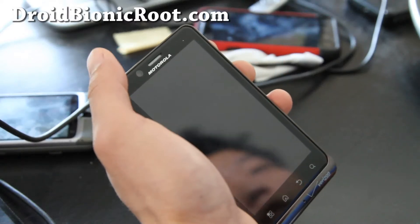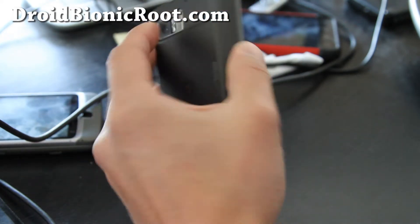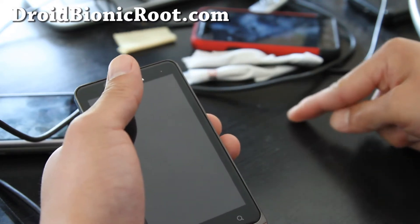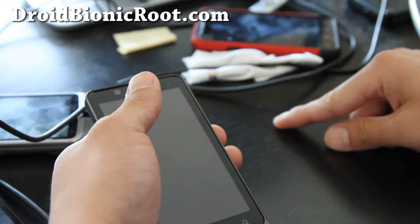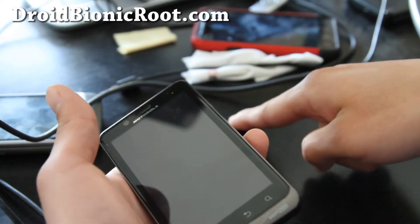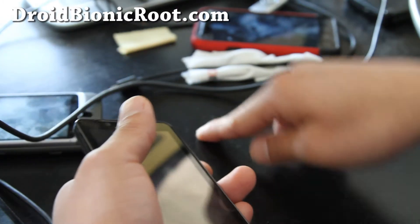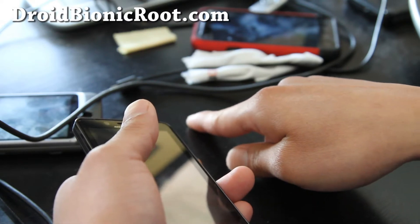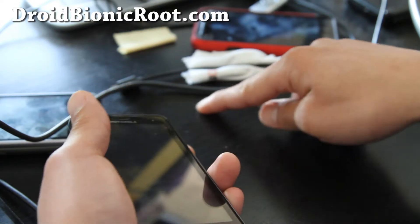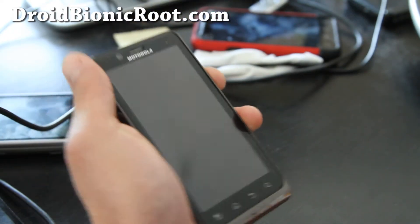Hi y'all folks, this is Max from droidbionicroot.com. So before I begin the review of this ROM — don't you hate those people when you're driving and then there's this guy who comes out from the parking lot, delays, then last minute decides to go and blocks your way so you have to step on your brakes? Then he decides to go really slow, looks for parking, and you have to drive by him. Anyway, don't be like one of those people that pissed me off on the road.